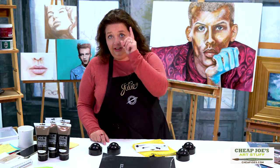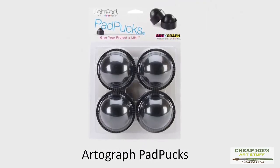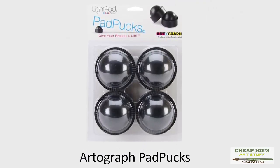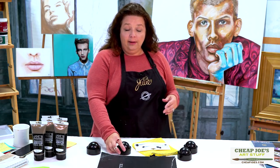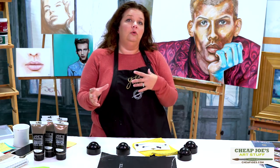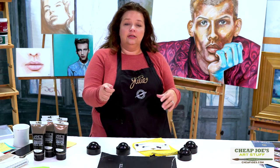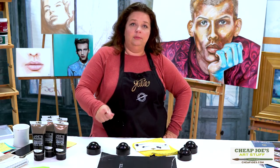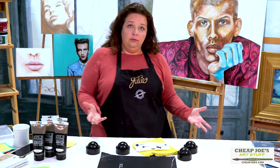These are cooler than you think, and they are Artograph's pad pucks. These are actually originally designed for propping up a light box and bringing it up at an angle, so if you have an image on there that you're working from, or you're accessing your light box and maybe tracing from it, you can put these underneath the light box and prop it up.